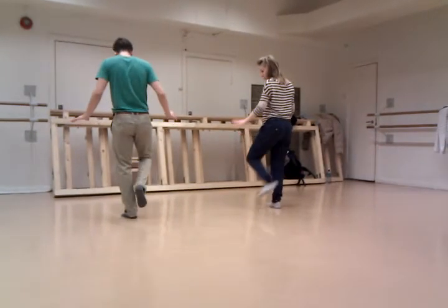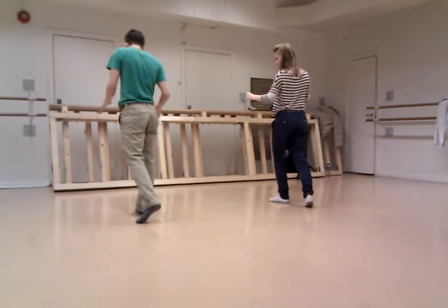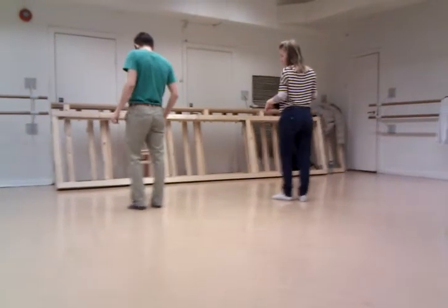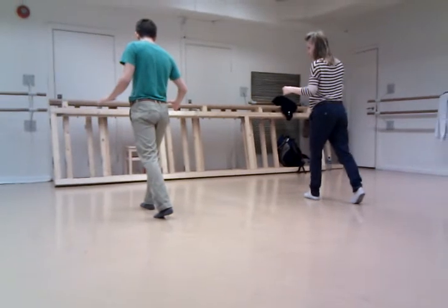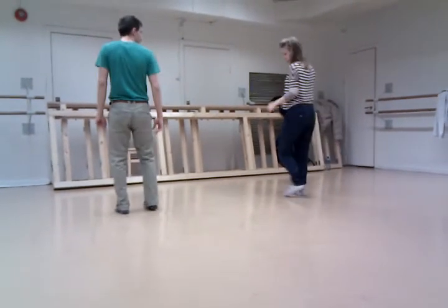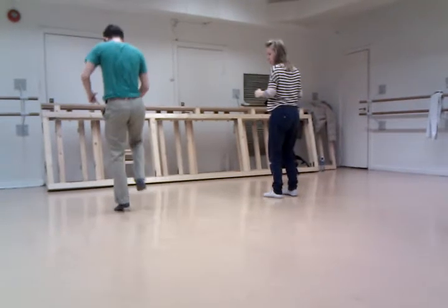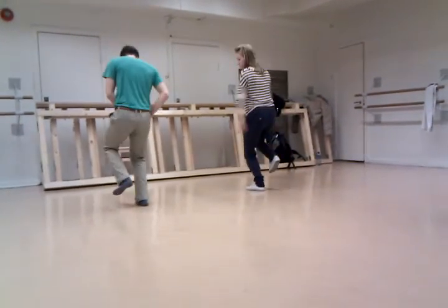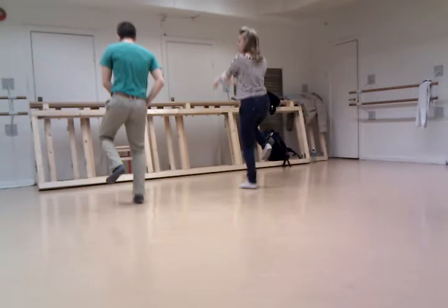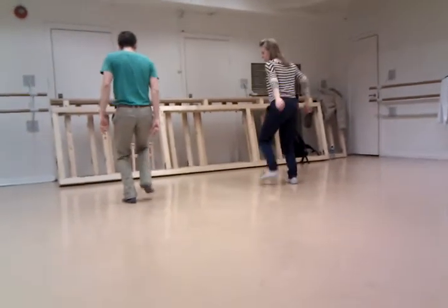First of all we cross, just cross, hold on the back side. And then we are with the jump in between. And then we jump, and then on the same speed, then we jump, up, up, up, up.